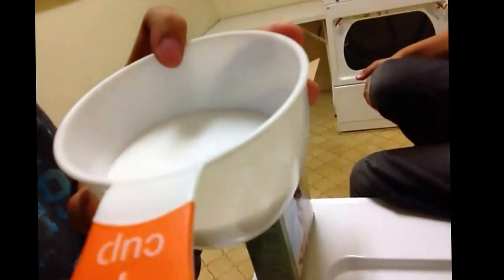For the borax, I'm using half a cup. So I've got my one cup measure there — I'm gonna fill it halfway. That's roughly about half a cup, and then I'm gonna add it to the diapers.